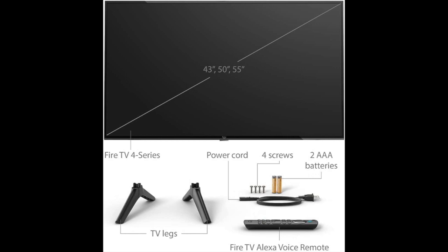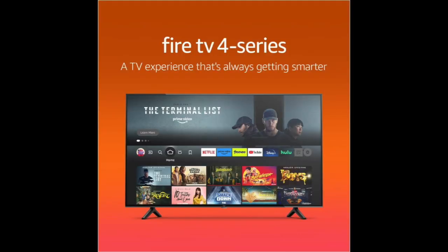The Amazon Fire Smart TV has built-in Wi-Fi, making it easy to connect to the internet and access streaming services like Netflix, Amazon Prime Video, Hulu, and more.